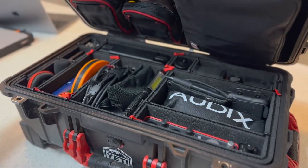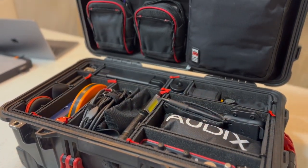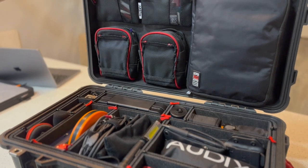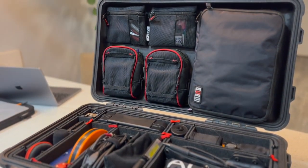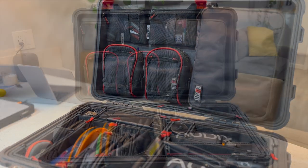Hey everyone, today we're going to be going over my audio workbox. I use this workbox for front of house mixing, monitor mixing, system teching, system deployments, and pretty much everything in between. Let's go ahead and get started and take a look at what I carry with me at every show.